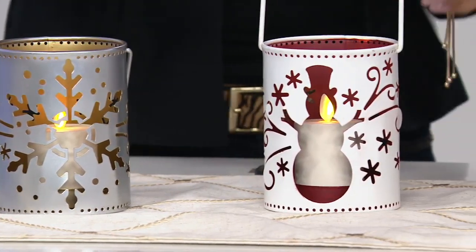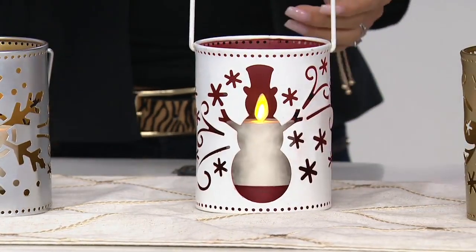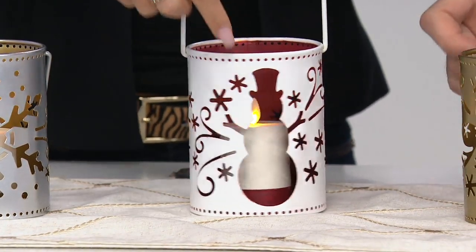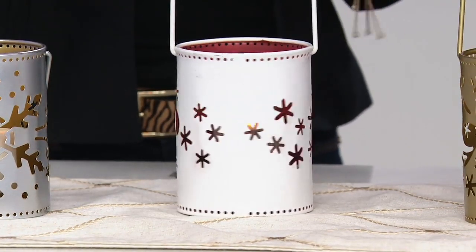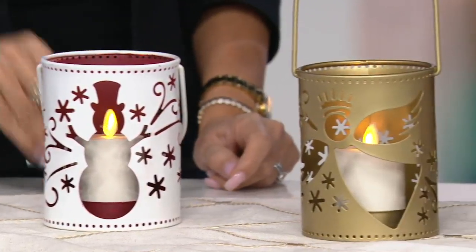Now you have one of the whiter options with a kind of contrast with the red on the inside, and we have the snowman. Each of the cutouts highlights that flame and they all have the stars and the snowflakes. You get the votive, you get the remote — you get the whole thing.